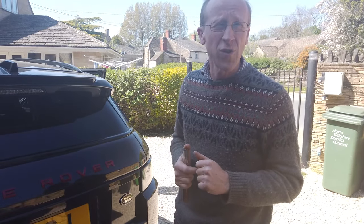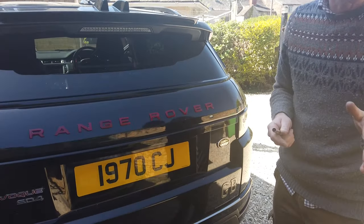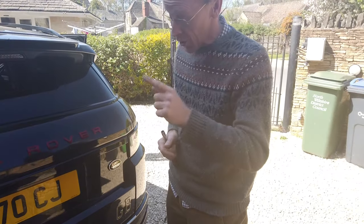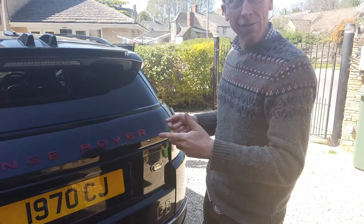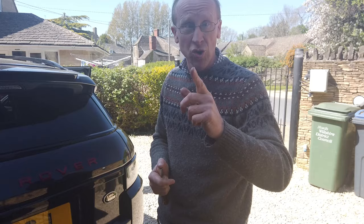I thought, not a problem — I've got a warehouse full of new cameras, I'll fit a new one. So I fit the new camera to look like I know what I'm doing. But then I just put the old one back in to show you the error, and guess what — it works. So maybe there's a problem on these cars with connections.